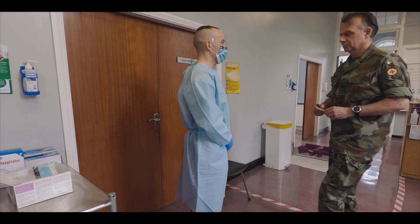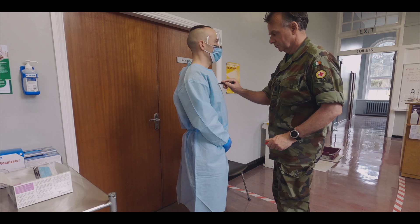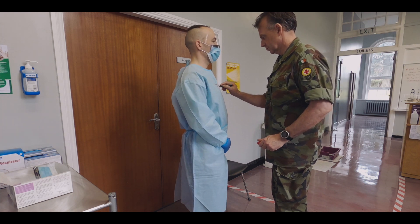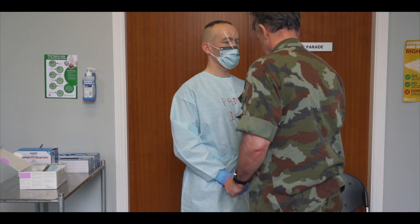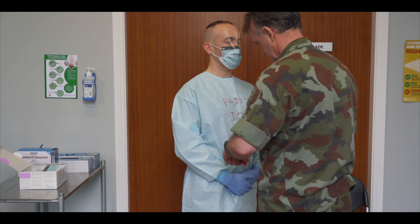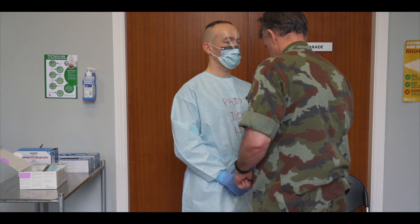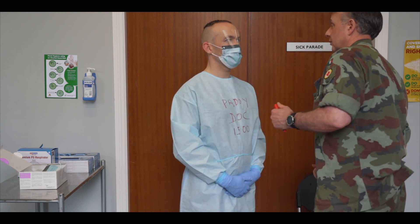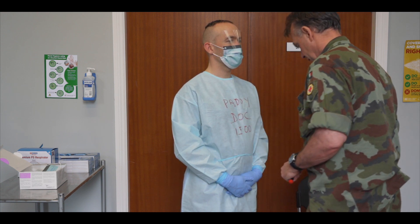The PPE monitor will write your name, job role and the time you will leave the red zone on your apron. The time spent in PPE will be determined based on local conditions such as temperature and workload. The PPE monitor will now inspect that your PPE is correctly worn and has no defects.